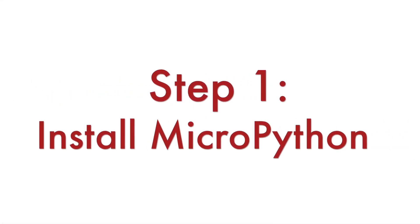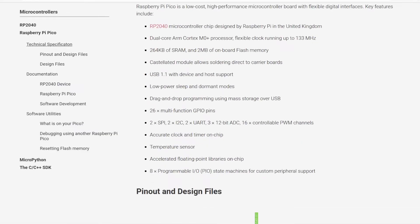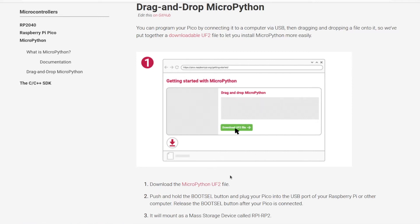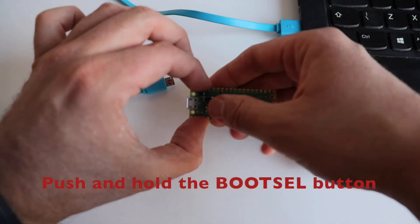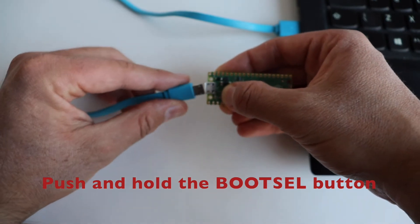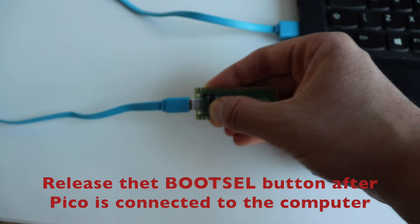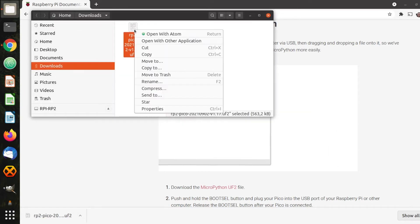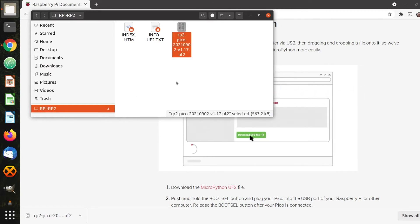Step number one is to download and install MicroPython on your Raspberry Pi Pico. This is a very simple procedure that you can do with drag and drop. Visit raspberrypi.org to obtain MicroPython for Raspberry Pi Pico — a link is available in the description of the video. Push and hold the BOOTSEL button and plug your Raspberry Pi Pico into the USB port of your computer. Release the BOOTSEL button after your Raspberry Pi Pico is connected. It will mount as a mass storage device with the name rpi-rp2. With drag and drop, copy the MicroPython file to the mass storage device. Your Pico will automatically reboot and now you're running MicroPython on it.